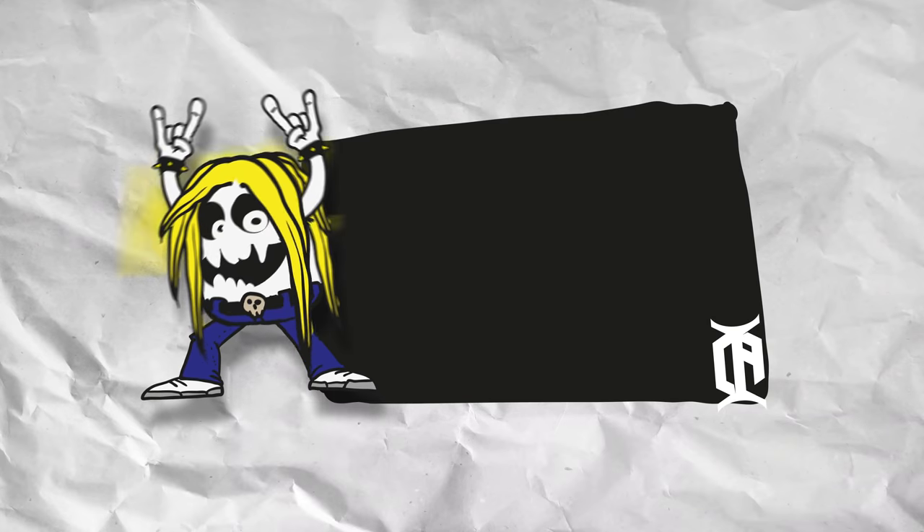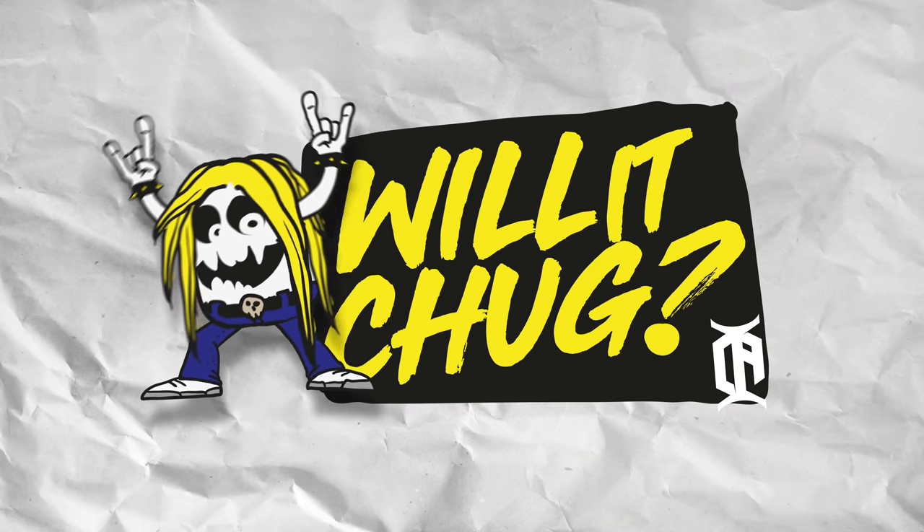What's up everyone and welcome to Will It Chug? The video series that brings metal nerds together. The video series that raises the question: Will It Chug?